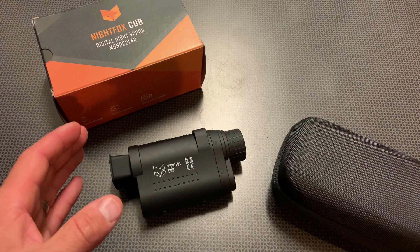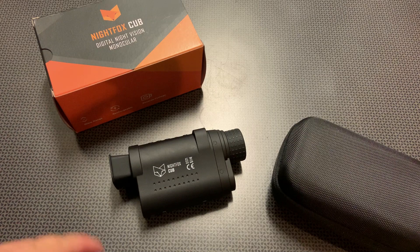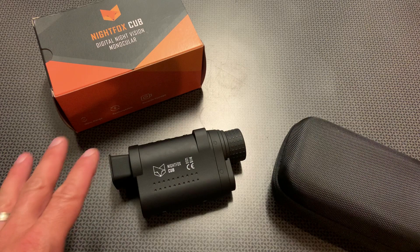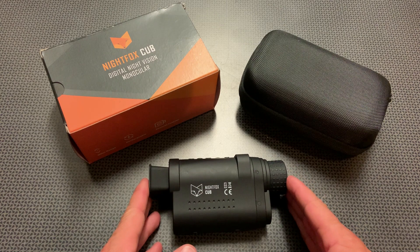Even at 100 yards and 125 yards, you can easily make out things like the shop — especially man-made structures that reflect IR light a lot better. Then when you start doing nature scenes, looking at trees and fields, you're going to be able to pick things up out to about 200 yards before it starts getting a little fuzzy. But when you see deer or animals, the eye shine is very clear — you can easily make out what animal you're looking at in different hunting applications.